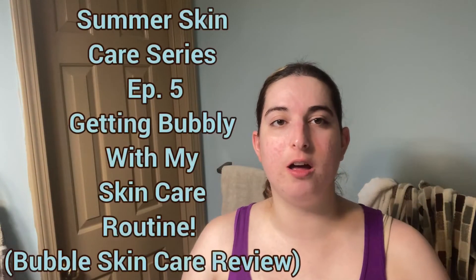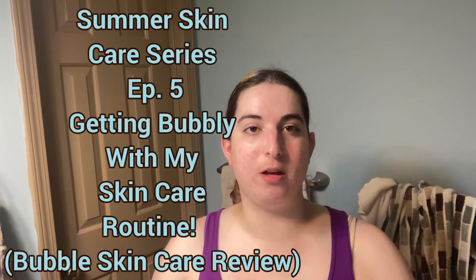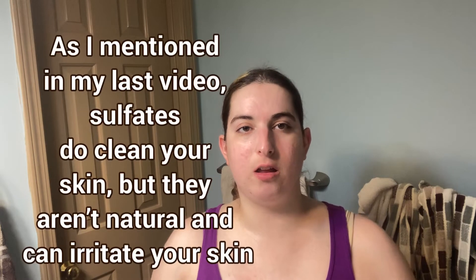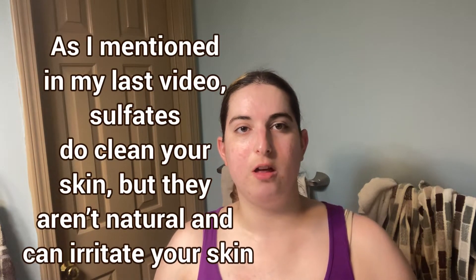Hey guys, it's M Karaw and welcome to my YouTube channel. Today's video is going to be me trying the bubble gel cleanser. The reason I decided to use it is because the old cleanser I was using has sulfates in it, and those are really bad for your skin, so I wanted to find something without sulfates.